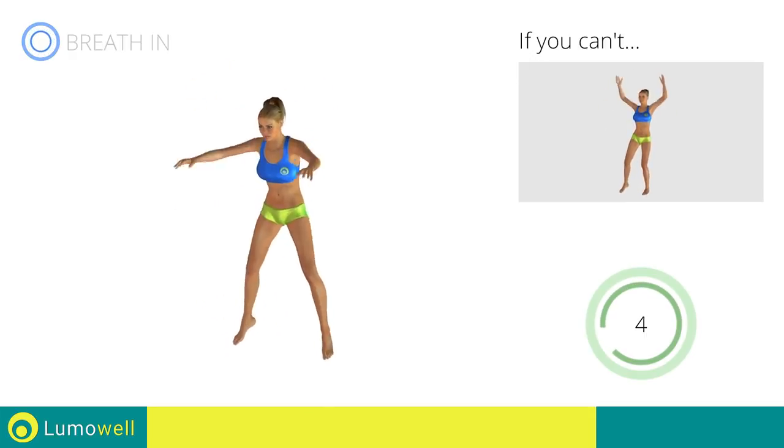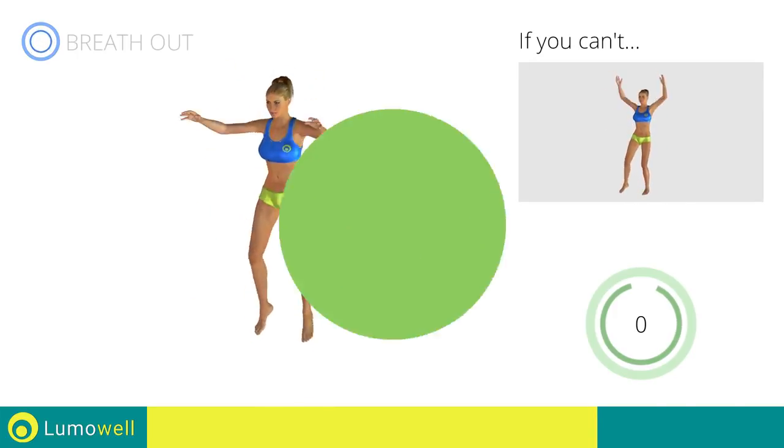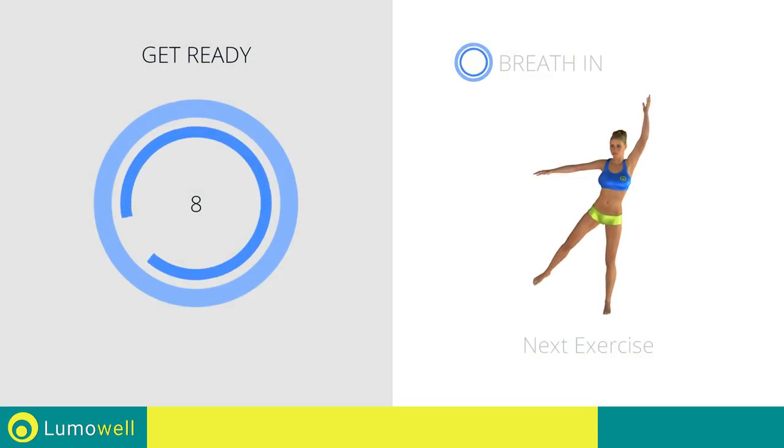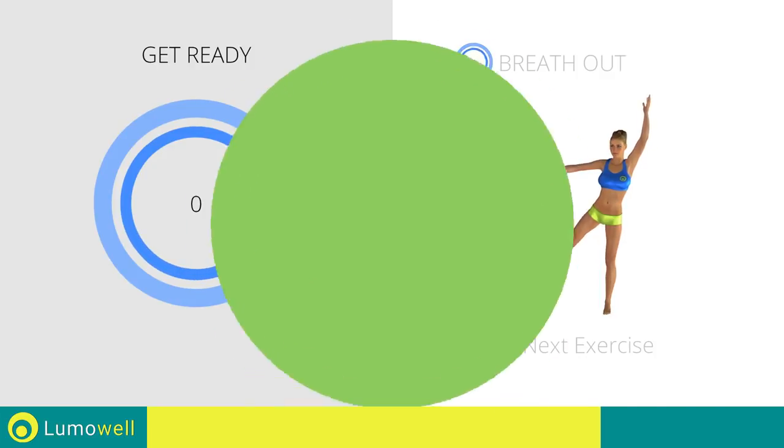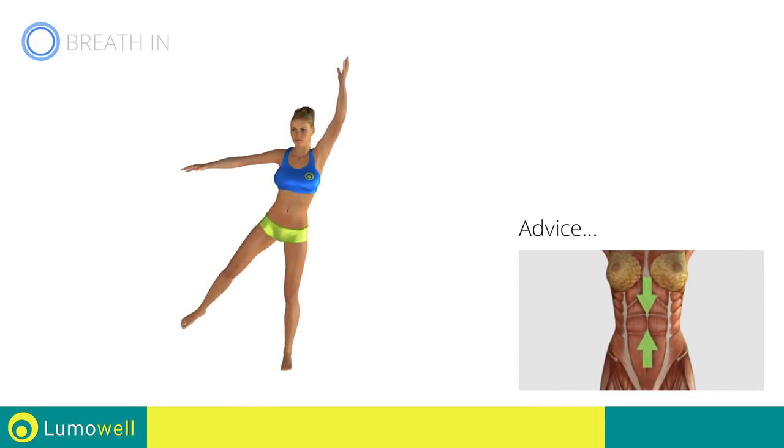5, 4, 3, 2, 1, stop. Next exercise: pulsed standing hip abduction. 3, 2, 1, go. Keep your abs constantly tight during the exercise to improve balance.